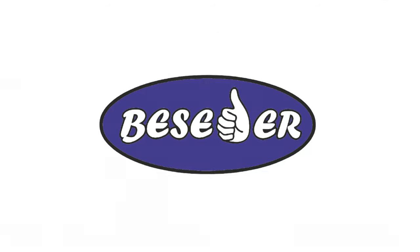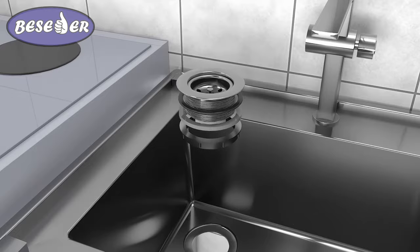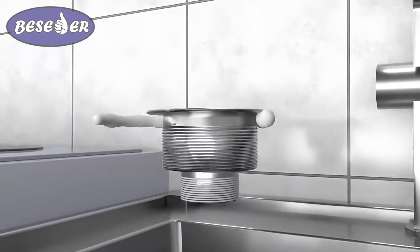TM B-Seeder, a manufacturer of plastic grease traps under sinks for home and restaurant kitchens, recommends installing the grease trap as follows.